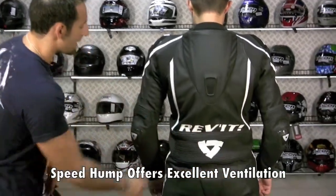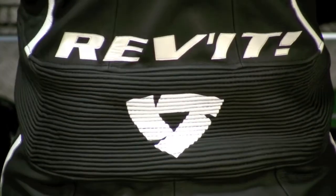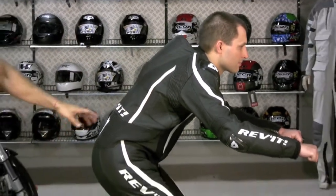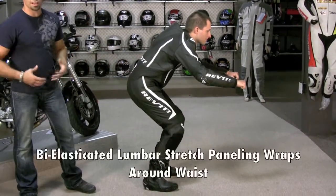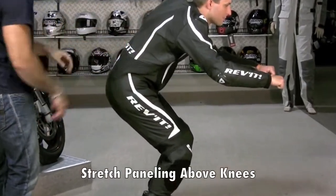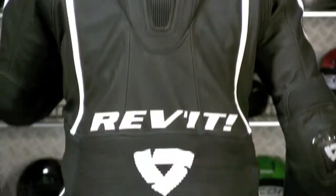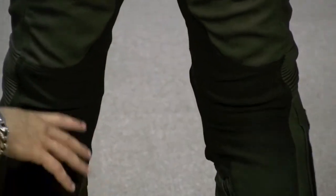You'll notice the big Revit rabbit logo across the back, sewn onto the bio-paneled Decatur panels. When Patrick hits a riding position, you can see the big stretch panel across the lumbar and the stretch all the way through the midsection, accommodating different body shapes. Notice the strap chest and perforation across the top. The seat is completely reinforced and padded, and those Keppertech stretch panels go all the way down the inside of the leg.